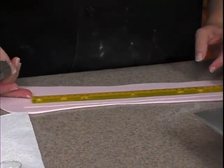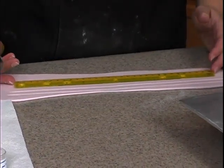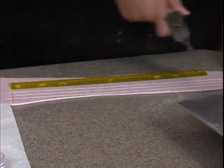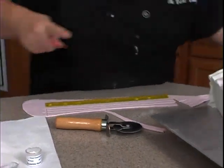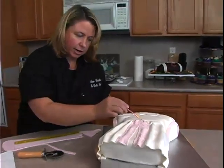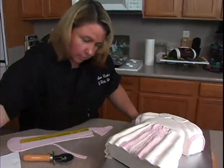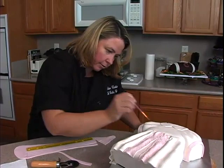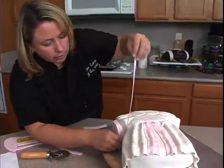Now I'm cutting strips for the ribbon — this is the darker pink. I'll just cut two for now; I might need another one. This is going to go right in here to cover this up, and then we're going to have a little bow right here. So we need some water here, right to the center.